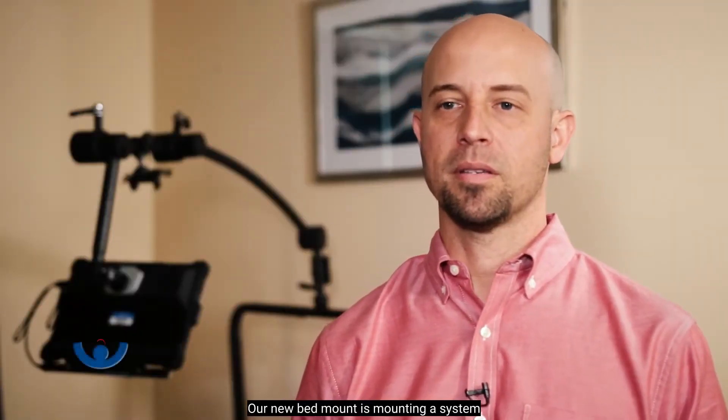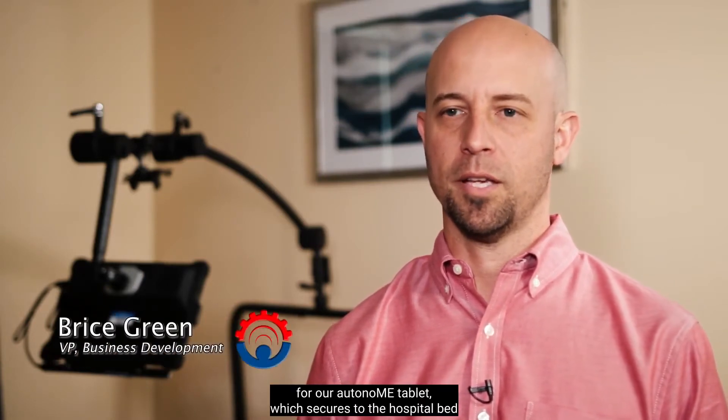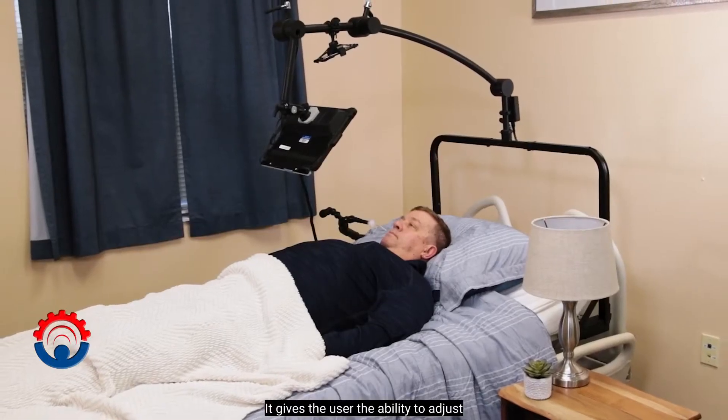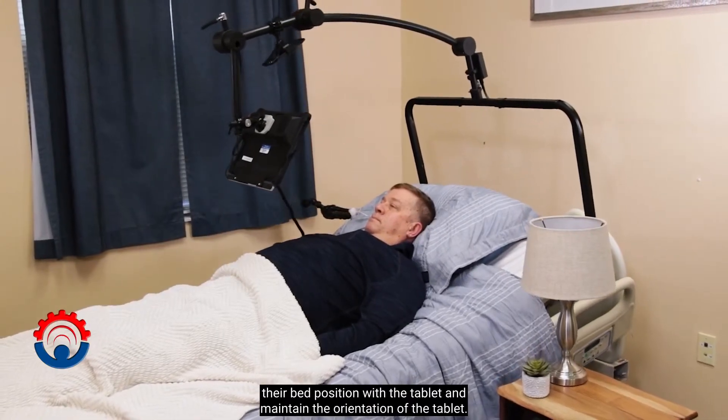Our new bed mount is a mounting system for our autonomy tablet, which secures to the hospital bed and allows the tablet to be held out in front of the user. It gives the user the ability to adjust their bed position with the tablet and maintain the orientation of the tablet.